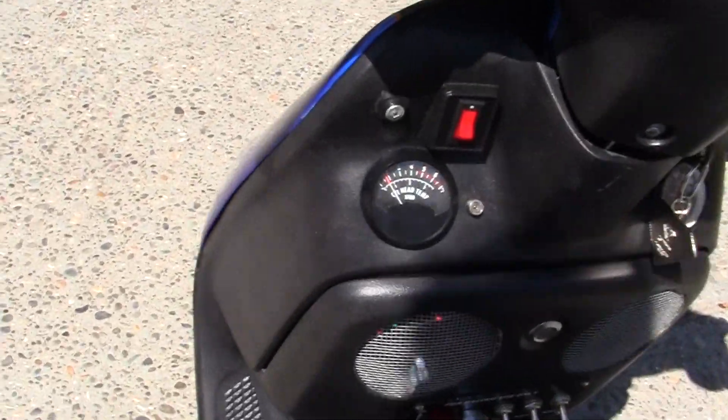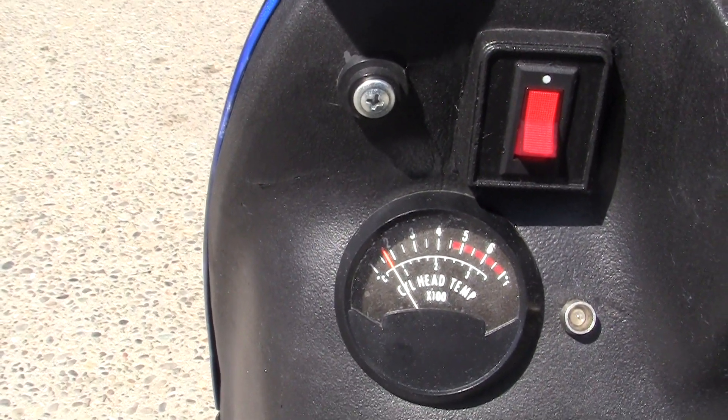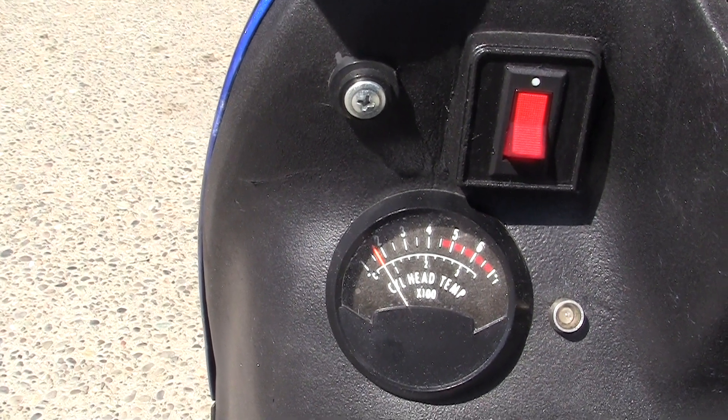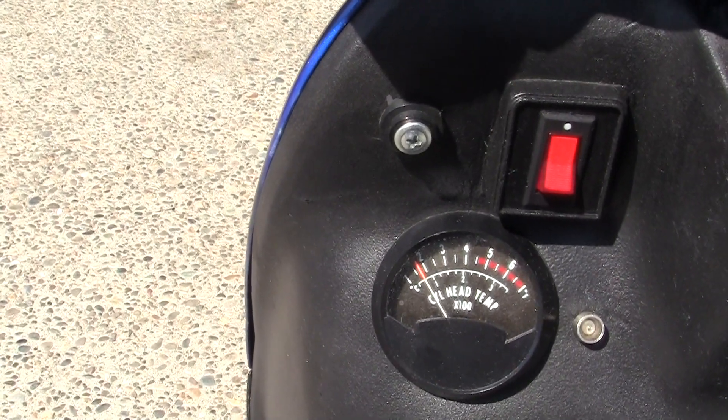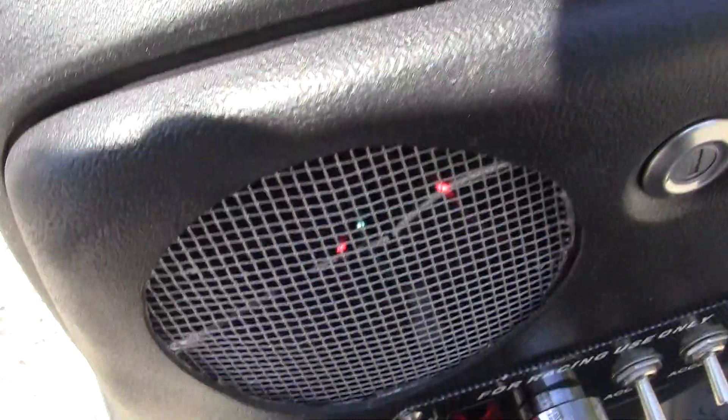This is about the average temperature right here — well, a little bit higher. This is about 180 degrees cylinder head temperature. It usually runs about — I'm going to turn this off.